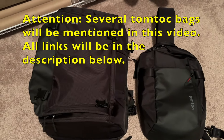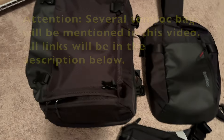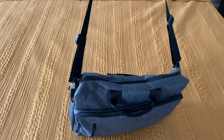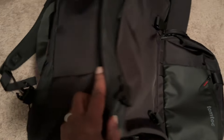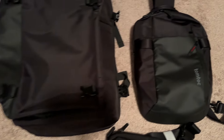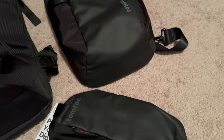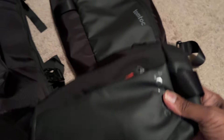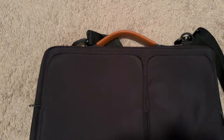Hello, this is a quick video that I'm filming for a viewer who was asking questions about another TomToc bag that I purchased several months ago. At the last minute I decided to switch it out for a different one. I do like this company a lot, so here's one of their travel backpacks that I'll be doing a more in-depth review on. Here's one of their slings, and then here's a smaller sling — this is not a fanny pack, it is a sling. The one I'm going to be talking about right now is this one.